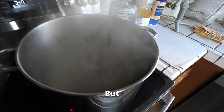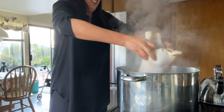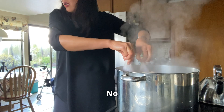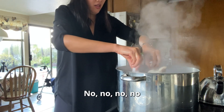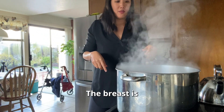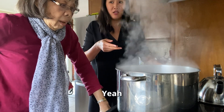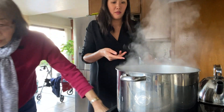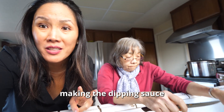Now you can put the chicken in. It's boiling pretty hard. The breast is up — put it the other way. So just wait for it to boil again, then bring it back to boiling. The chicken's cooking, so step two is making the dipping sauce.